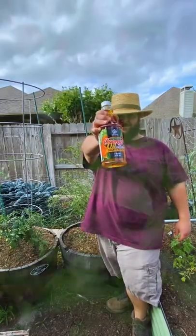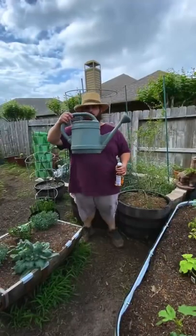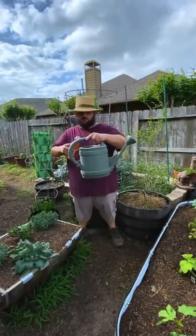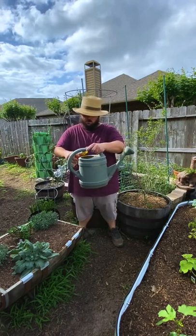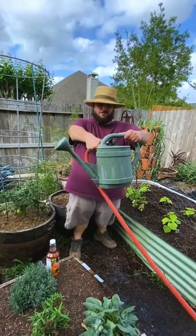Here's how to stop ants organically before they bring aphids to your garden. Orange oil is going to be one of the best ways to kill ants organically. Add two tablespoons to a watering can and then fill the rest of the watering can up with water.